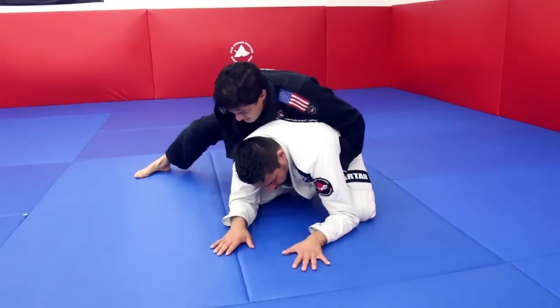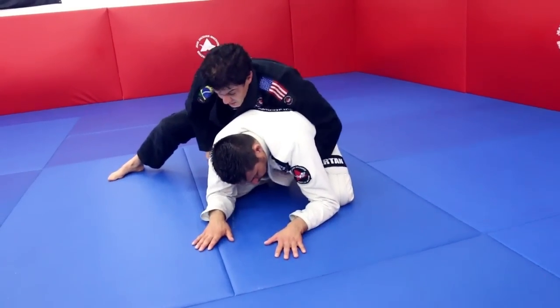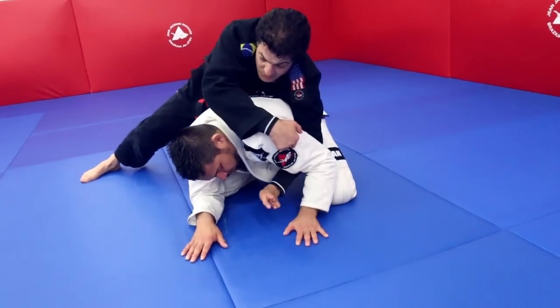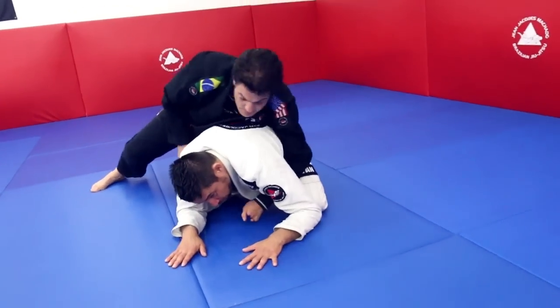How is the hip connection? That hand can hook his thigh, holding the gi here. I don't want to trap his arm, because every time I go too deep, my partner traps my arm and ends up rolling me. I'm trying to make sure my head does not pass his head.